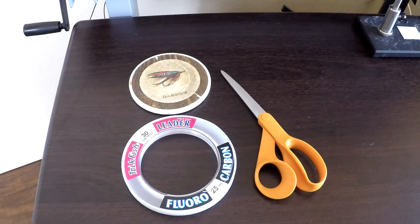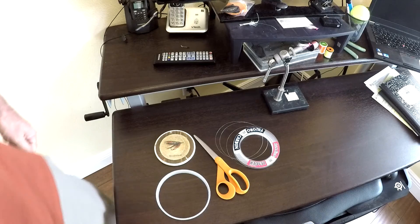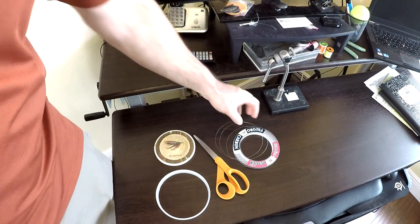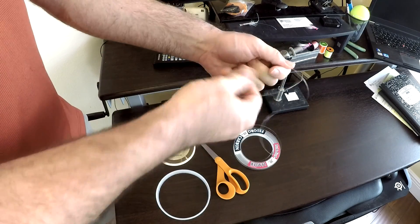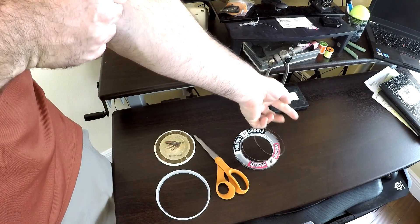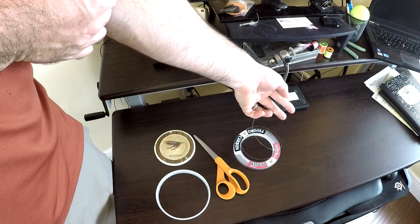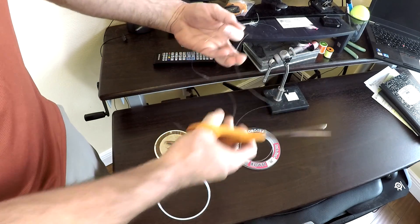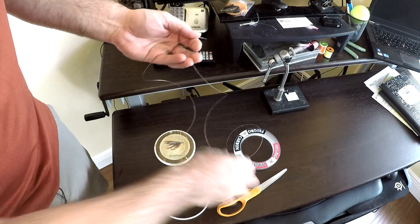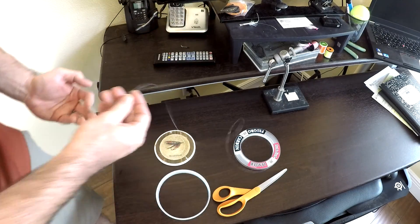What we have here are just our two materials. I've got some 30 pound test leader — this happens to be fluoro, but you can use mono — and just a pair of scissors. We're going to take some of our fluorocarbon and pull off about 18 inches or so. I'm just going to measure from my elbow to the tip of my finger and cut. We'll do that 10 times or so to build up all of our pieces.